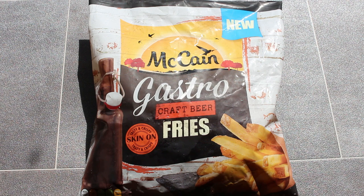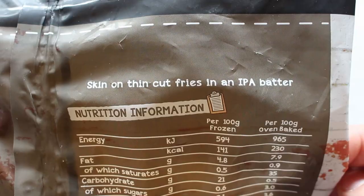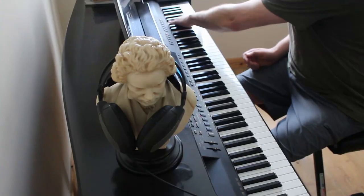Hey my friends, it's Paperoni and look at this. New McCain Gastro Craft Beer Fries. Tasty and crispy. Skin on — skin on thick cut fries in an IPA batter. Oven cook for 22 to 24 minutes.